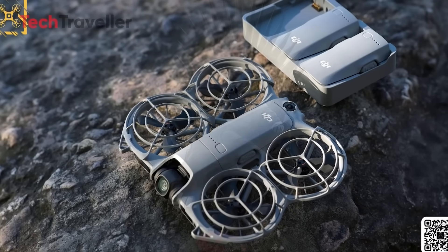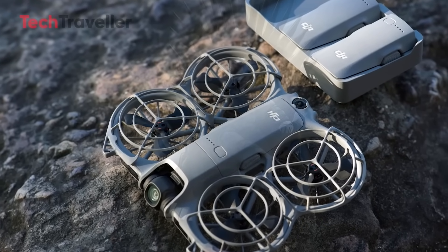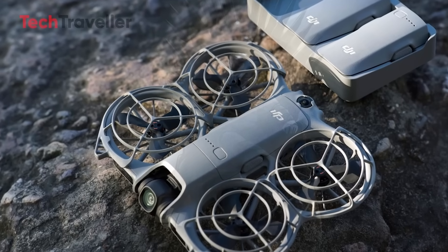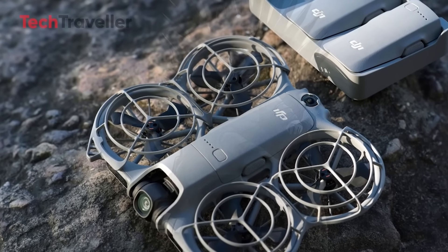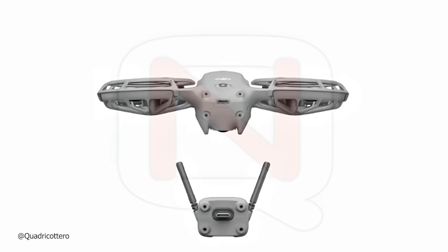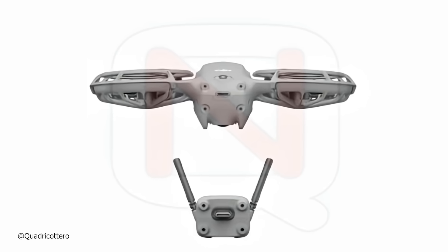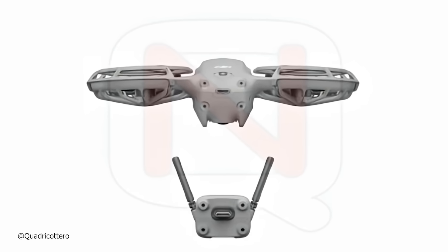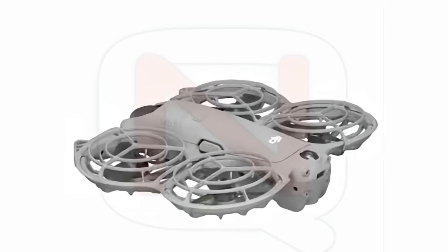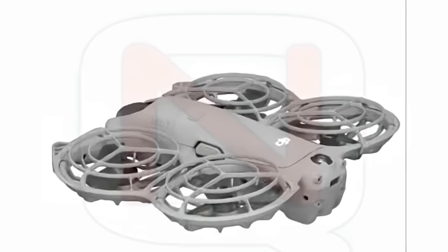The DJI Neo 2 just got a massive twist, and it's not just another firmware upgrade. This time, DJI is introducing something entirely new: a detachable external transceiver module. The Neo 2 features a sleek plug-in design that connects via USB-C on the back of the drone, allowing it to unlock powerful new capabilities. This external module is far more than just an add-on — it's a game-changer for the DJI Neo 2.